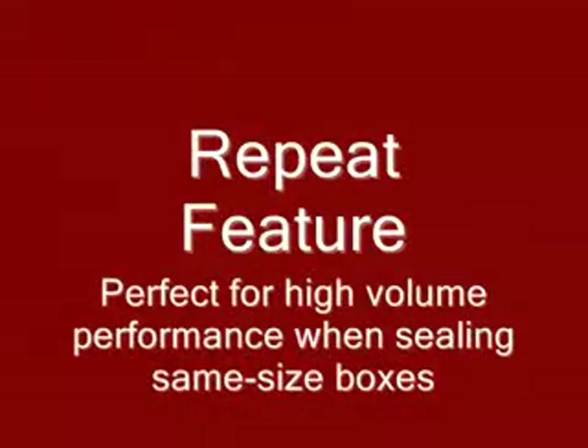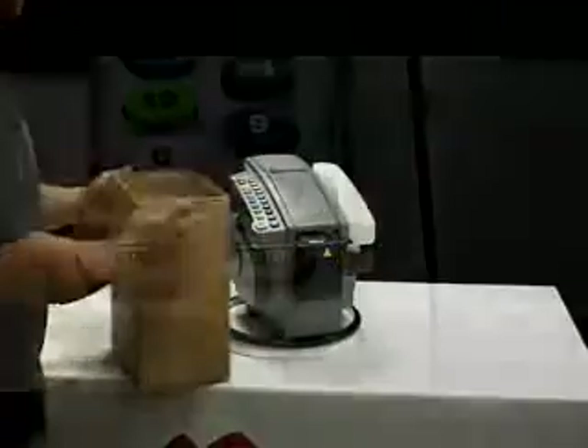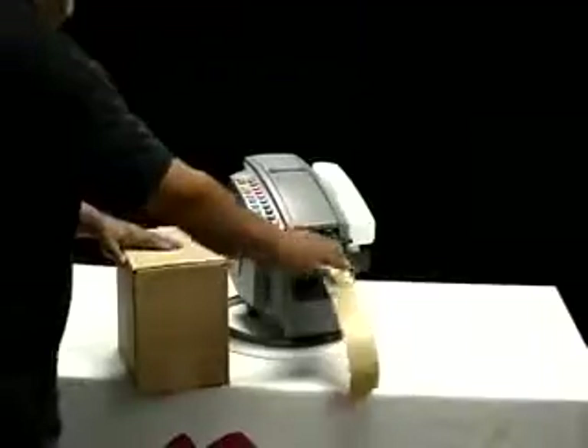The repeat feature takes the guesswork out of sealing same size boxes. Press the length of tape you need. Press the repeat key. The 555 dispenses the same length time and again, improving speed and efficiency.